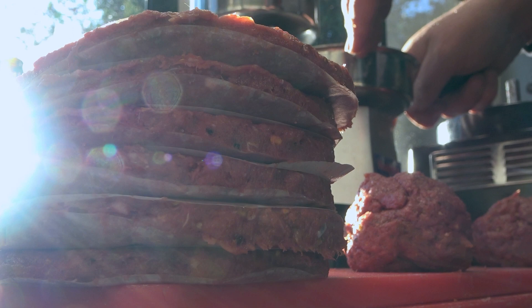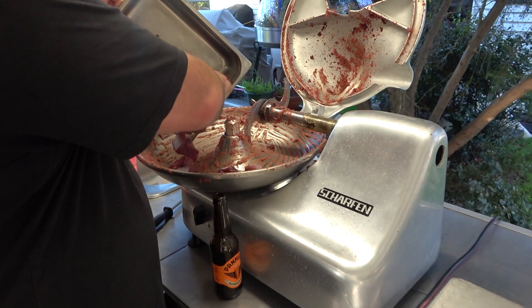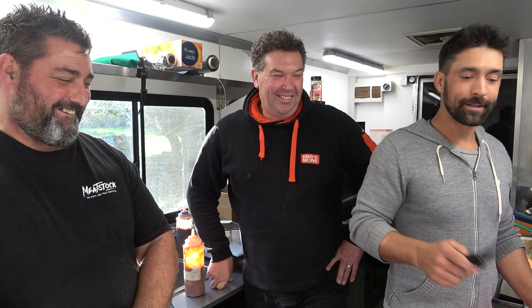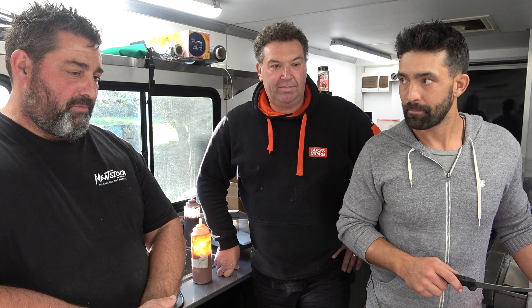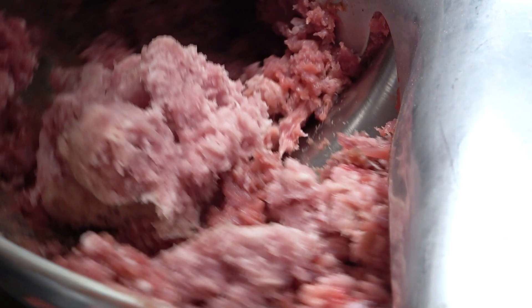We've already processed the duck and Shane has already gone and pressed a whole bunch of burger patties, which are looking delightful. I've just carved up the hind quarters of a young fallow deer that we shot a little while back. That is going in with some wallaby meat and more pork — got to have pork in there. And then we're going to make burgers from that — just burgers tonight, because we're on a bit of a time schedule.